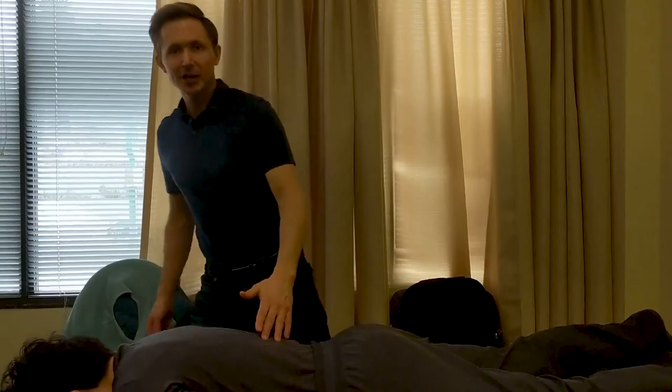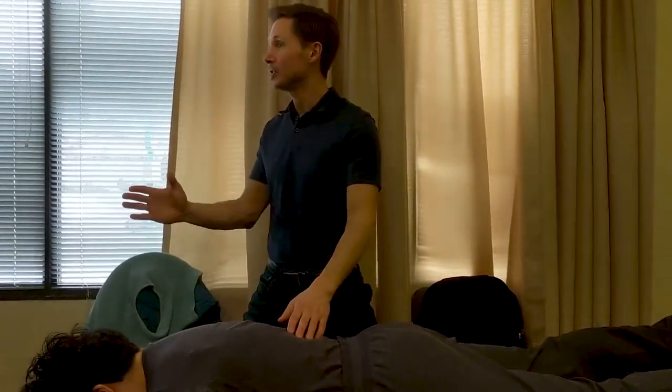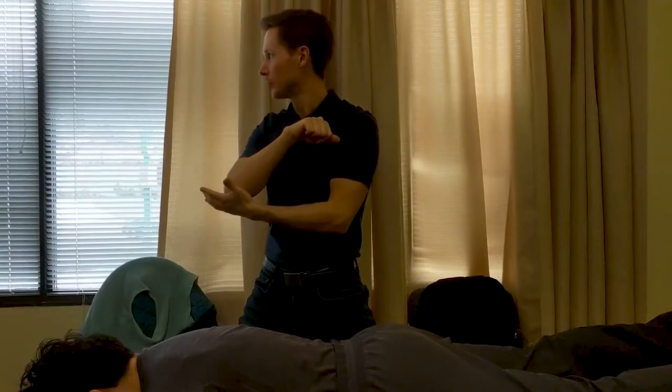As far as our contact surface is concerned, any of our main contact surfaces are acceptable. I tend to use either the palm of my hand, my fingers, or my forearm. I don't really like to use my elbow though — it's too specific.